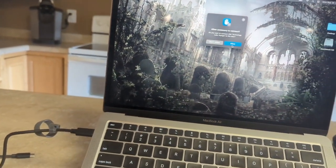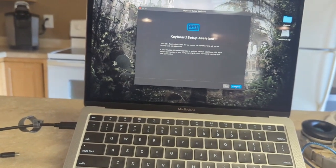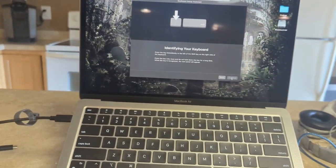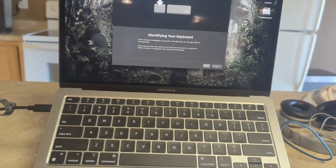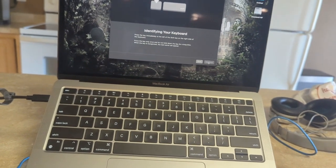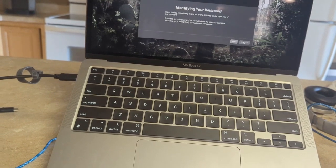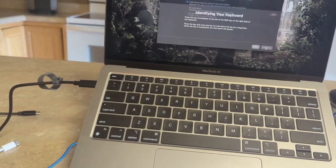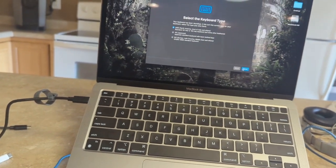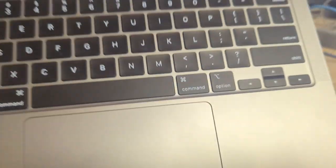Everything looks pretty. And it's asking me to allow, so I allow. And of course, continue. We want NC. And boom, keyboard is set up.